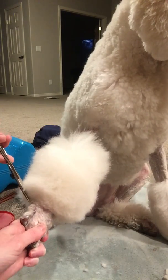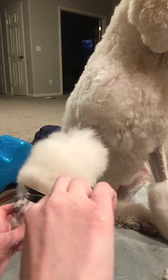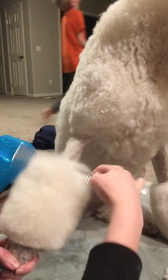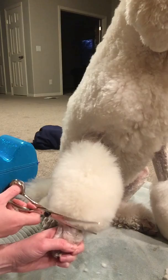My son is making noise in the background, sorry. So now that I have the foot a little bit more defined, I'm just going to go up from there. We'll just kind of bevel this up.